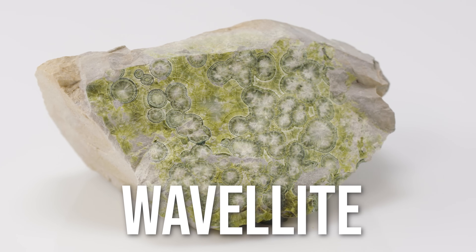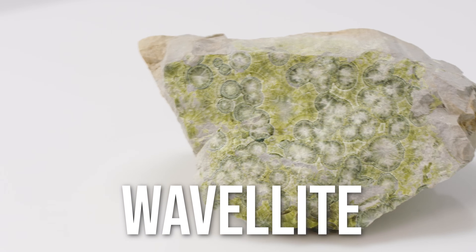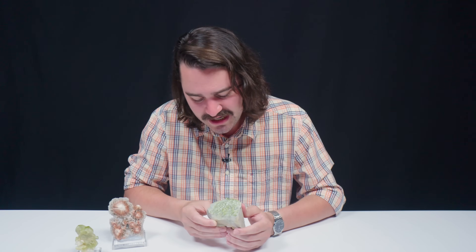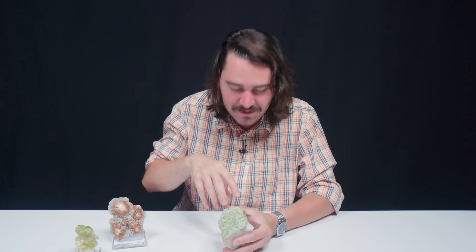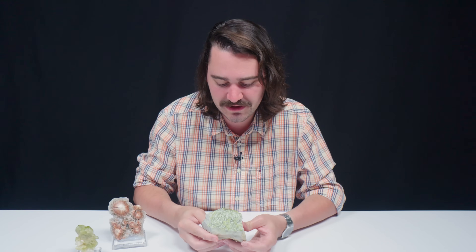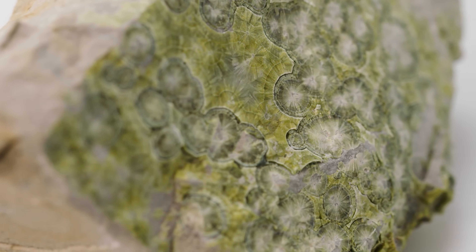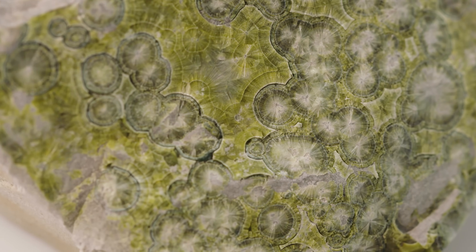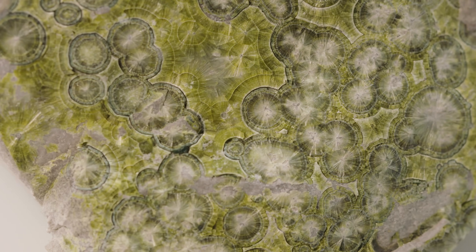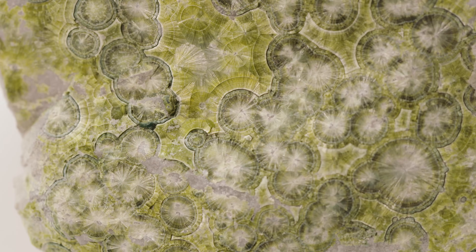Wavellite tends to be translucent, and it can come in a variety of colors — blue, green, yellow, and white. I actually think I see all of those colors: white in the center, green, a little bit of blue, and the green is a bit yellow as well. So we sort of have the whole spectrum of Wavellite wavelengths, if you will.